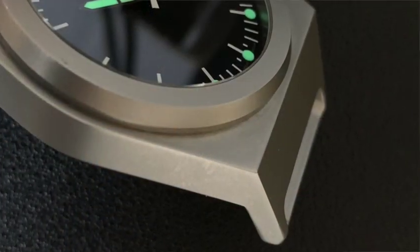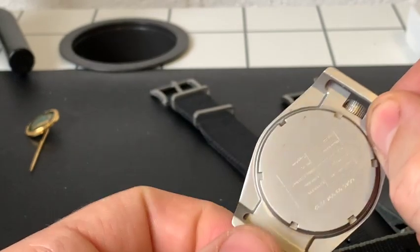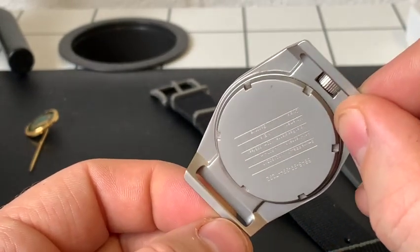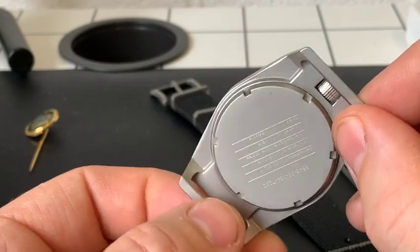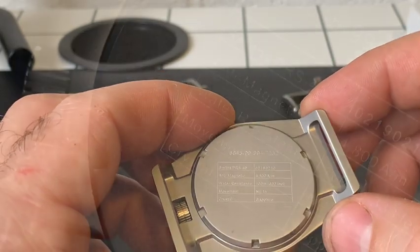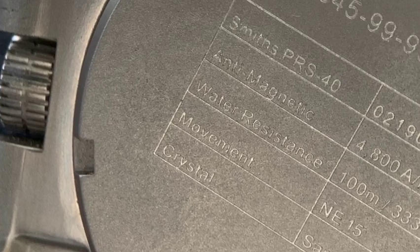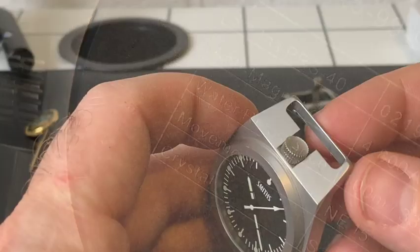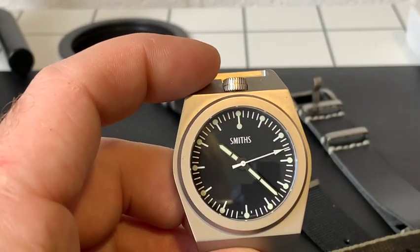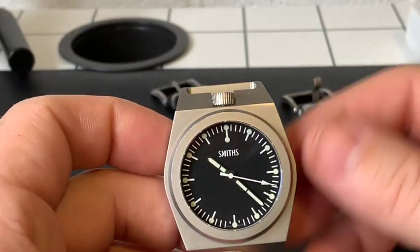Quite often with military watches they don't have spring bars — they either weld in or have a solid bar where the spring bars would be. But this goes one step further: it's actually been machined so the lug integration is integral to the case, not fitted afterwards. When we talk military, it also has military markings on the back. I just think it looks superb with this bead blasted finish.